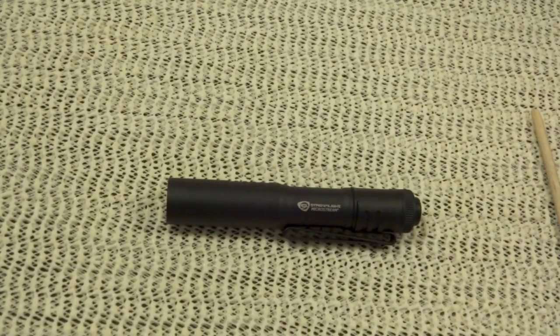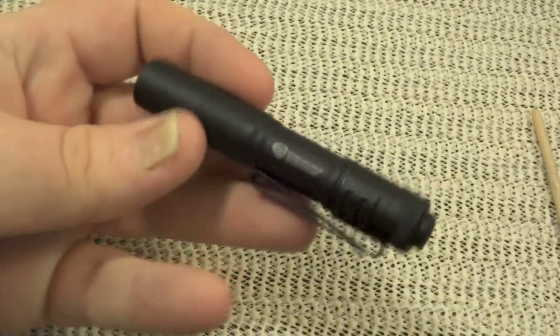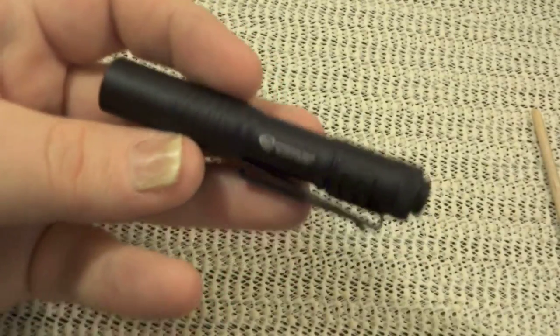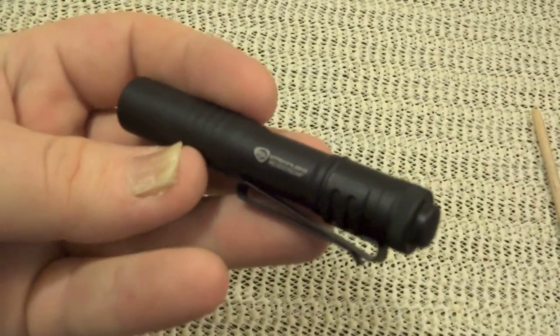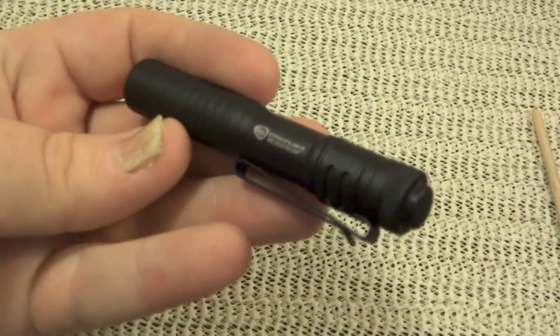It's super bright and can go with you every day — go in your pocket, not a problem. Very small, very lightweight. It's 28 lumens to be precise, and according to the Streamlight website, it's good for two and a quarter hours on one battery.